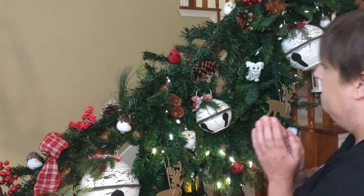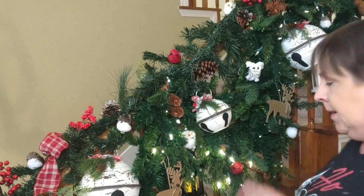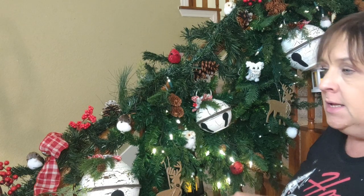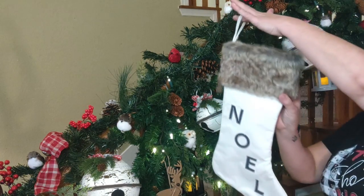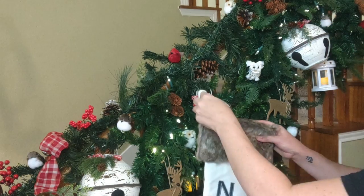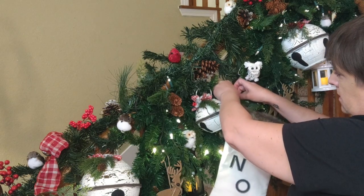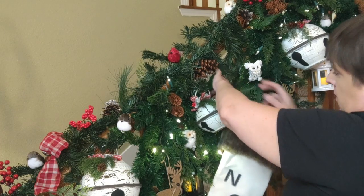The last thing I want to show is an idea for people who don't have a mantle for their Christmas stockings. A lot of people say they have no mantle, or like me their mantle is too busy to hang stockings on. So the idea is to hang them on the stairs. In previous years I've attached stockings and hung them down — I'll show how that looks. These stockings are from Hobby Lobby. With the wired stems you can just hook them over and have your stocking hanging there.